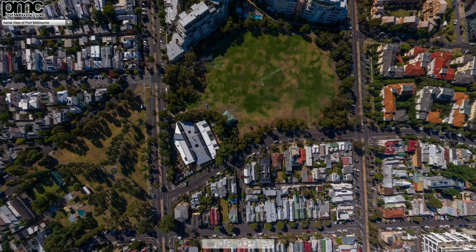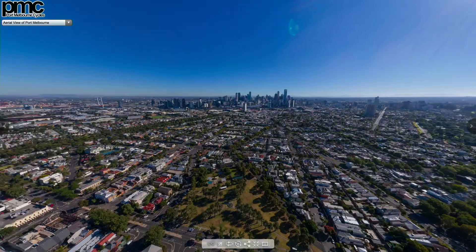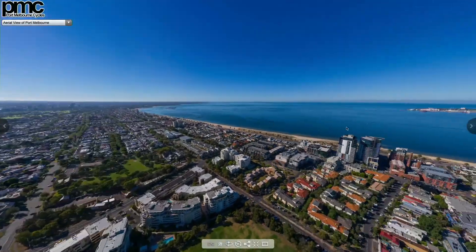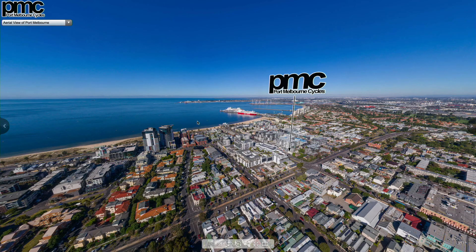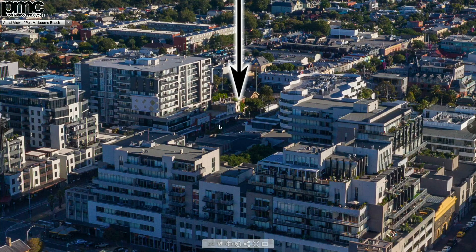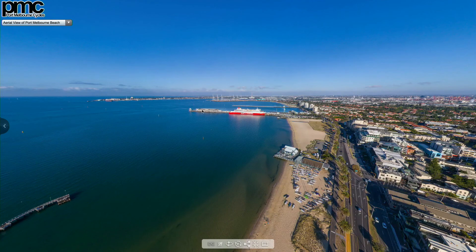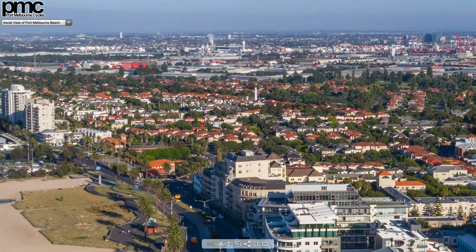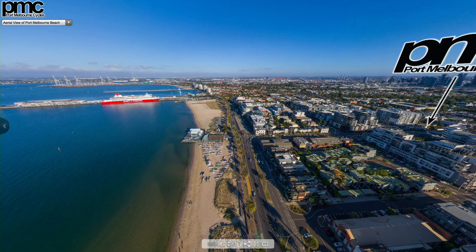I'm flying over top of a park here — in the center of the panorama you can see parkland. The city of Melbourne where the store is located is through here, and this is Port Phillip Bay and the beach. I live in Port Melbourne. This was for one of my clients, Port Melbourne Cycles — we did the panoramic tour for them because they're selling their business and wanted aerial views. Here's another view of the same location: Port Melbourne Cycles is the little building right here on Bay Street. This is taken from the beach, and these are the docks for the ferry to Tasmania.